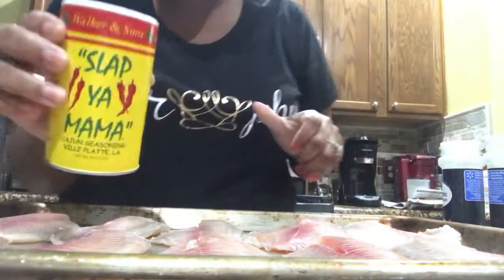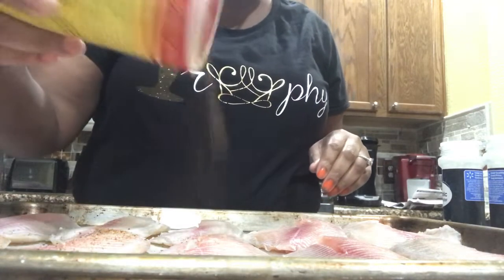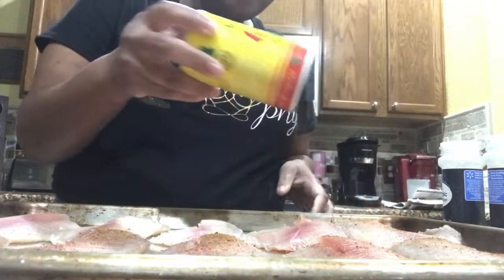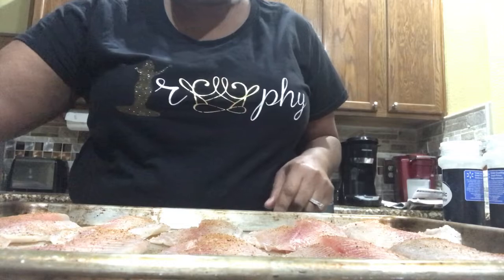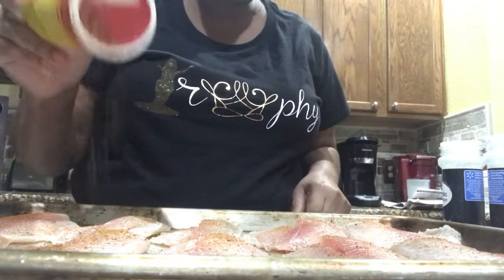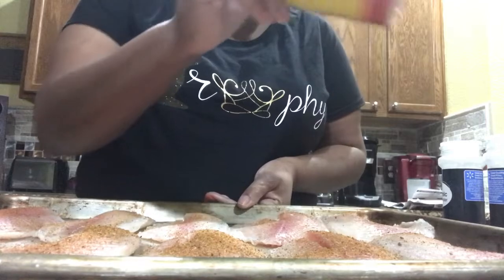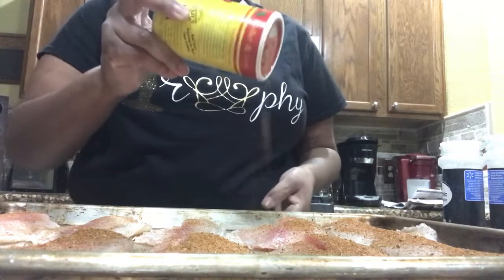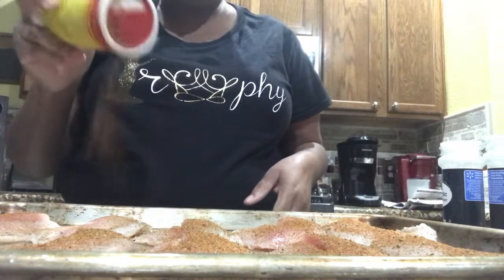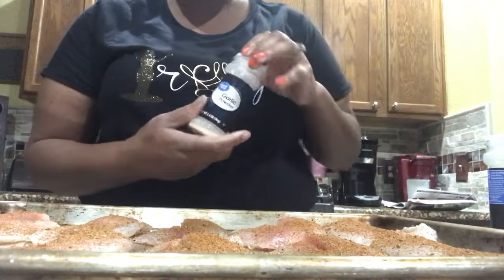Okay guys, I'm back and we're getting ready to season these bad boys up real good. I have some Slap Your Mama seasoning and we're going to do both sides — you want to season very generously. I also added some blackening seasoning to this as well.